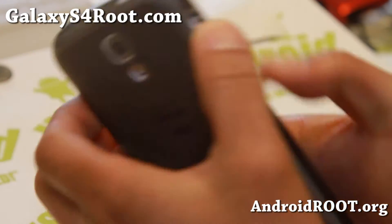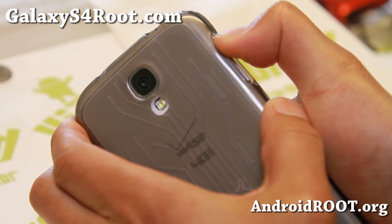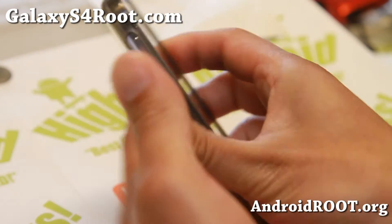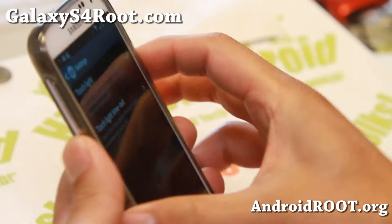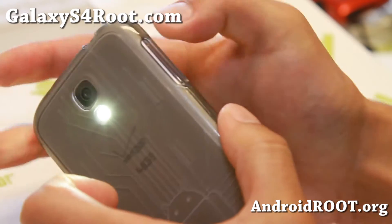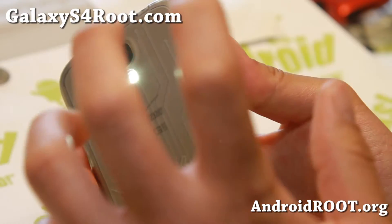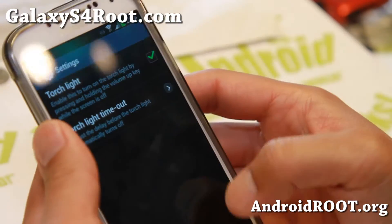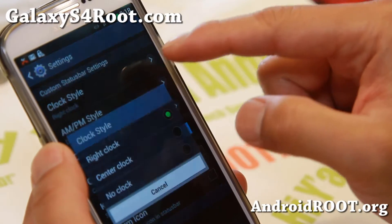Go ahead and hold down the volume up button — there we go, it's working. You might have to toggle it if it's not working the first time. The 15-second timeout means it will stay on and then turn off automatically.